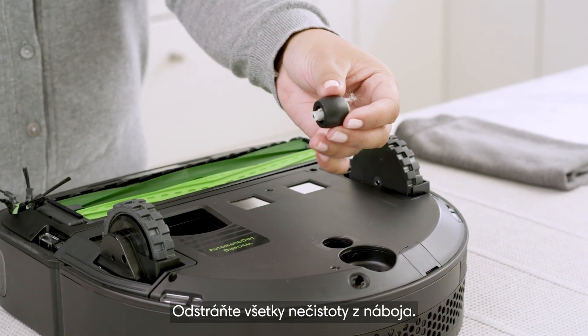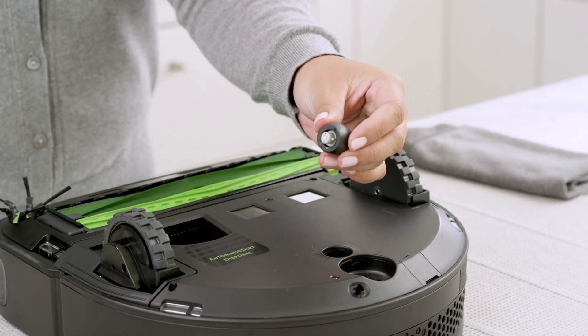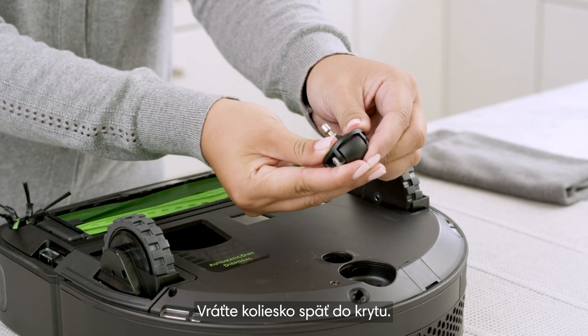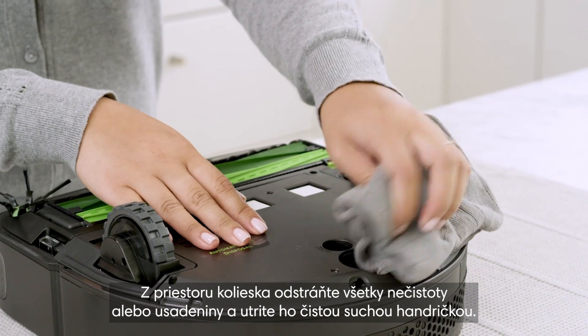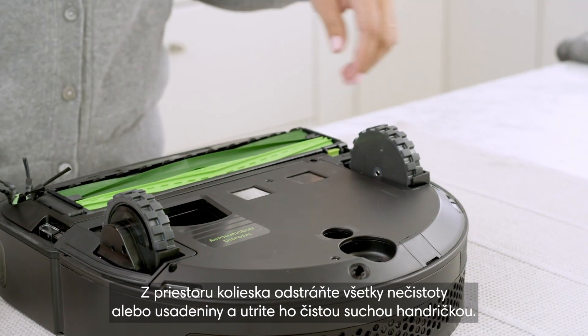Remove any debris from the axle. Replace the wheel back into the housing. Remove any dirt or debris from the caster wheel cavity and wipe it with a clean dry cloth.